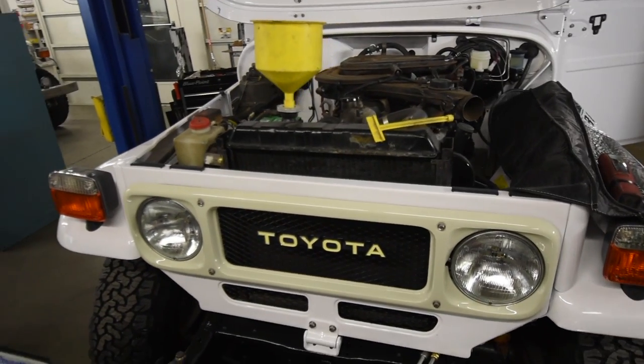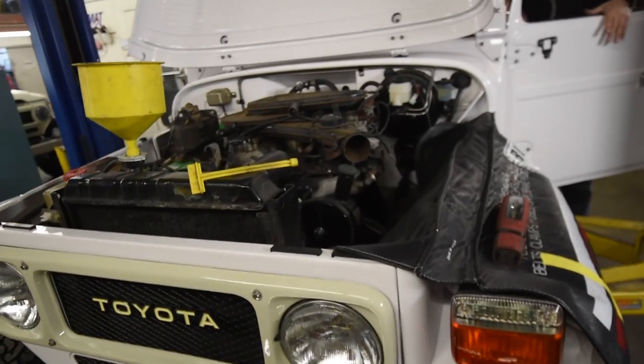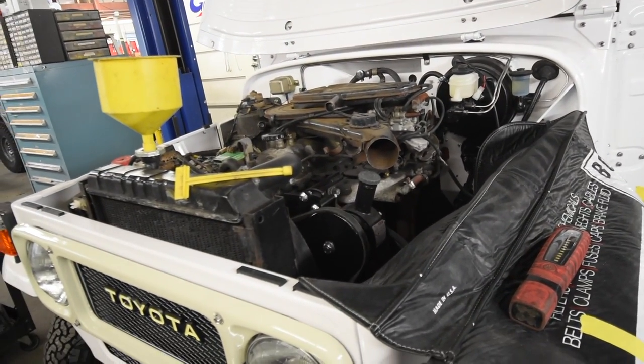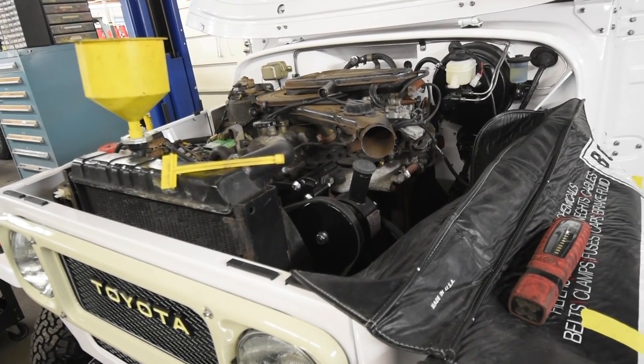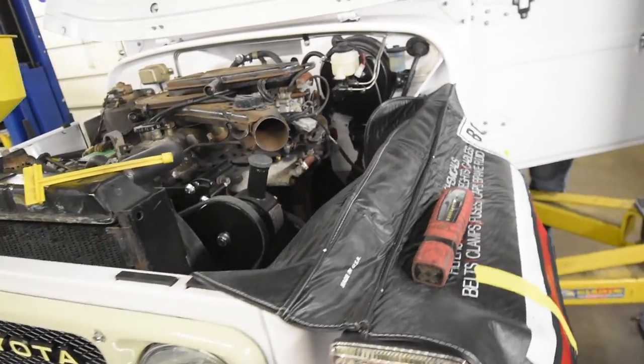There's been a whole lot of little things going on with this white FJ-40 project, but the big one is we can now turn it and fire the truck up. There we go. We've almost got ourselves a whole truck here.